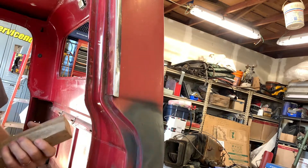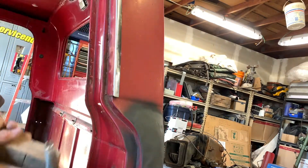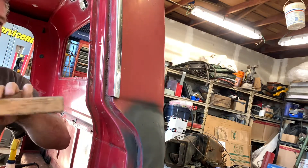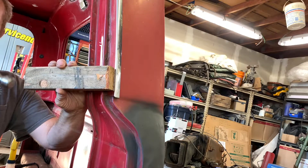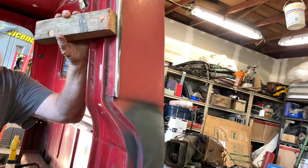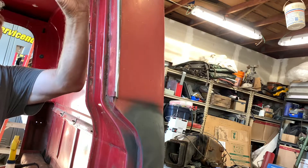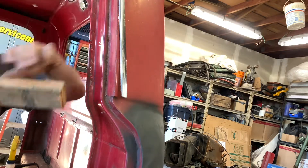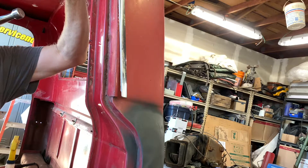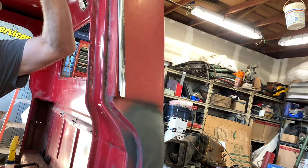One of the questions I had was how to get this chrome or stainless trim off without damaging it. I looked at different ways and I think the 2x4 method is probably the best. Get it on that edge with an angle and work it off a little bit at a time, just like that. As you go, it will be a little bit brutal, not too much — just be patient and work it.